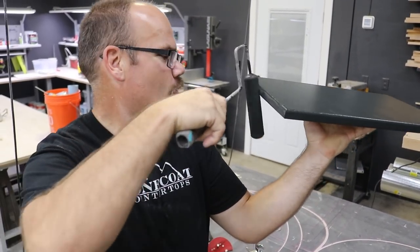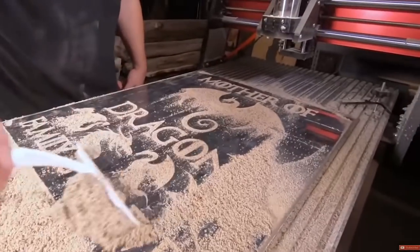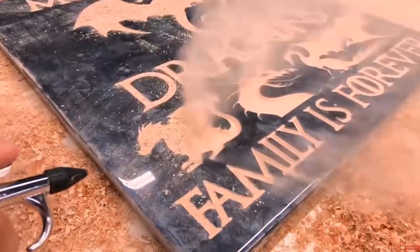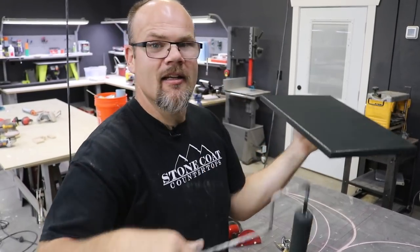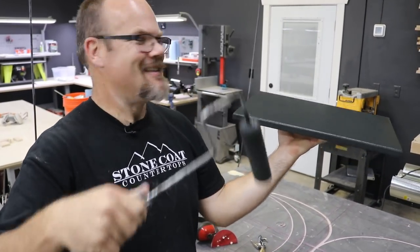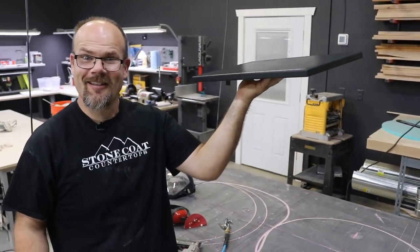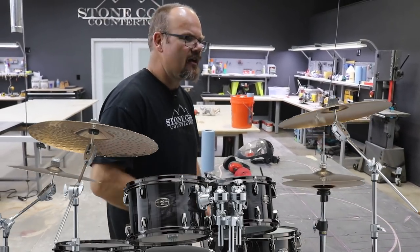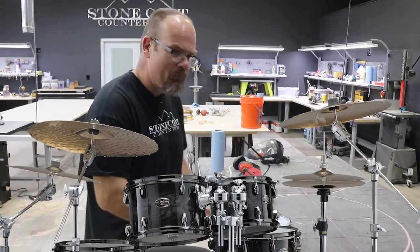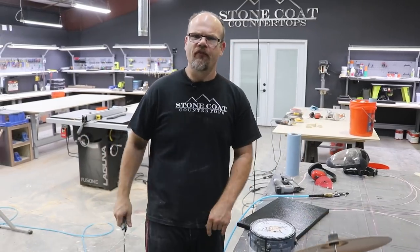A sign - or whatever the heck you want to make - is served. It's really that easy. You could do a couple of things: you can router in a sign, you could do vinyl lettering, you can do an inlay with a sticker. The sky's the limit when you understand epoxy and branding. Let that dry and we're ready for our first coat of epoxy.